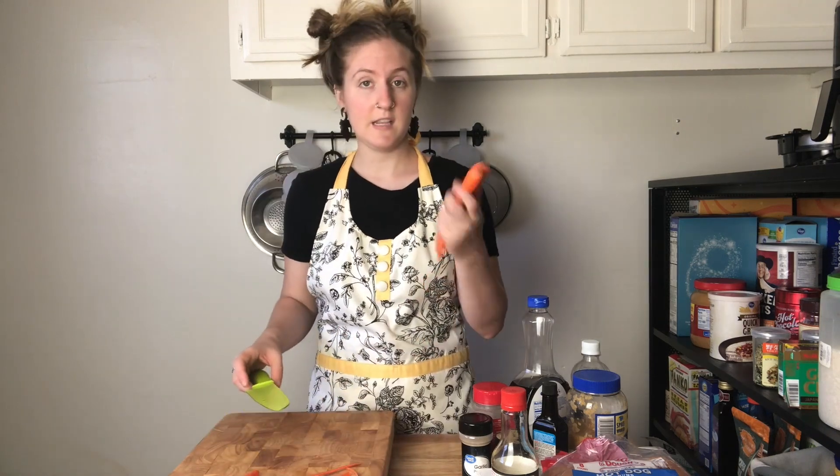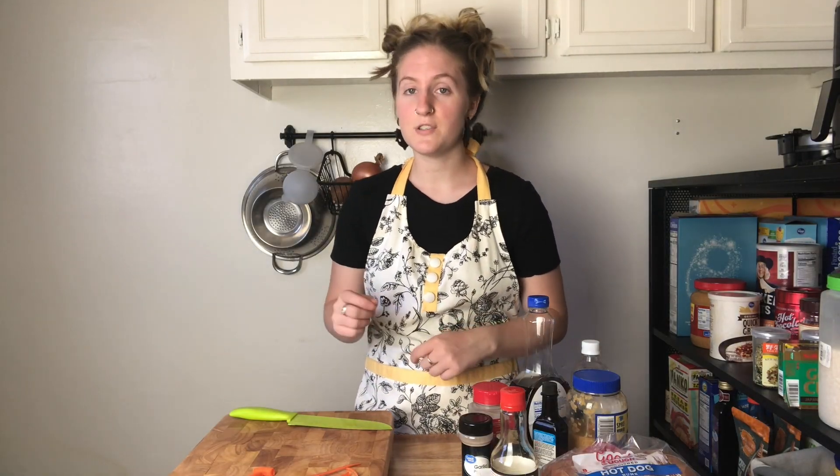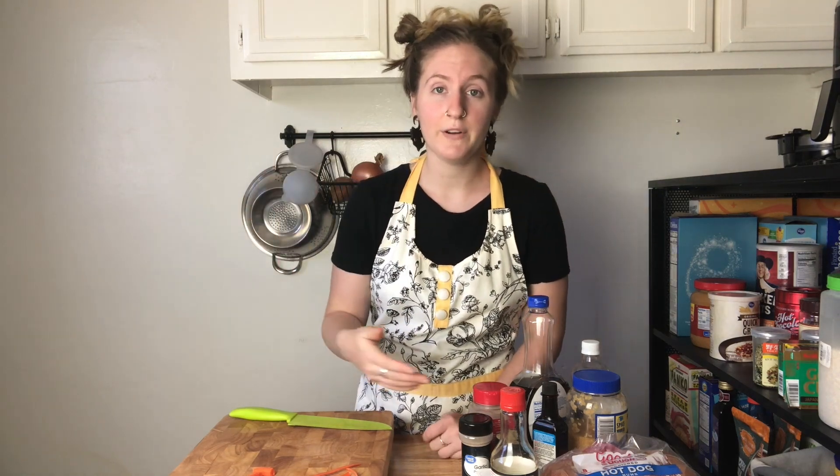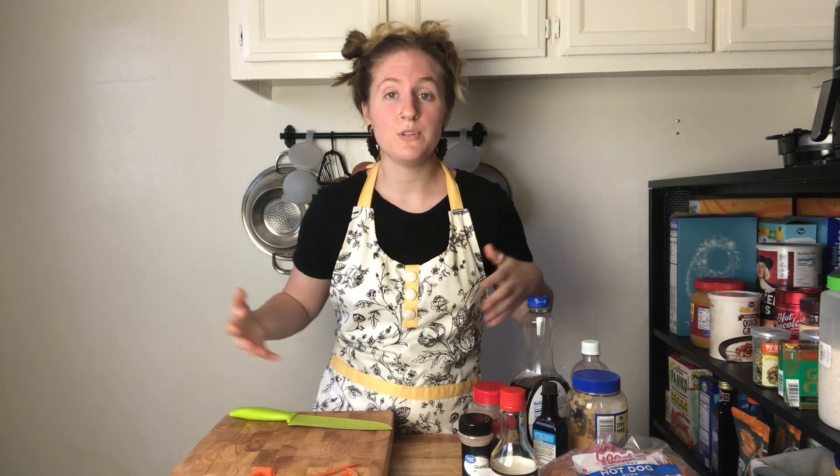I'm going to cut the stems off. I'm going to boil my carrots just until they're soft. The reason I'm starting with cold water is that if I stuck my carrots directly into a pot of boiling water, they're only going to really cook the outsides and they aren't going to cook the insides. So having my carrots in a pot of cold water, the carrots and the water together are going to come up to temperature together and the inside of the carrot is going to get a little bit soft as the water boils.